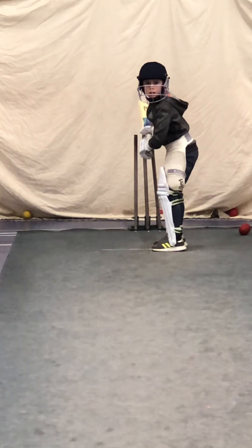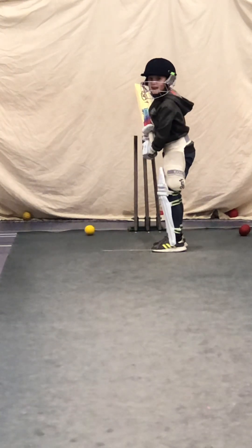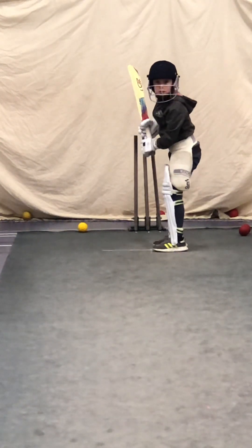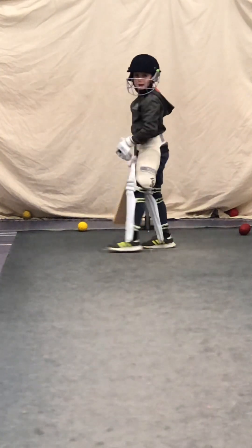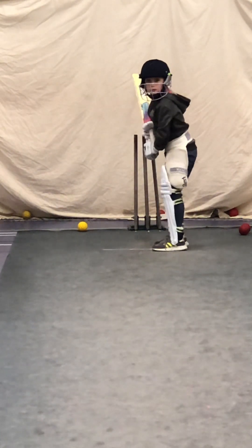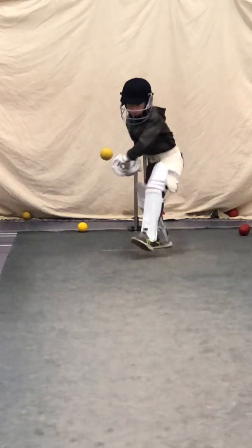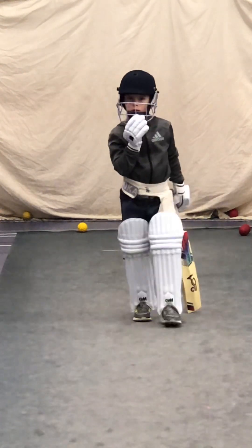Great shot — loose one. Great shot, Edward. You never miss out there, will you, Edward? That's hockey coming into play. If it's bouncing, we've just got to block it, block it and run a single, Edward, rather than giving wickets away. Alright, last one, last one. You two, off you go, get your pads on.